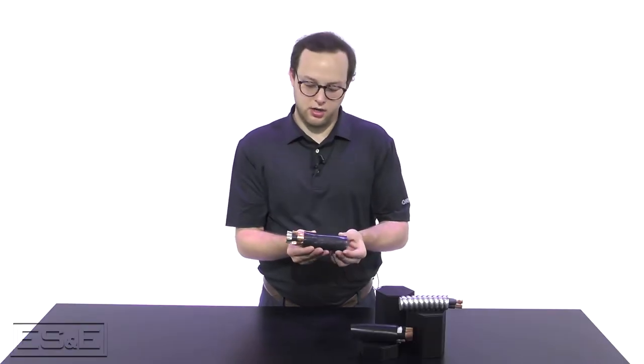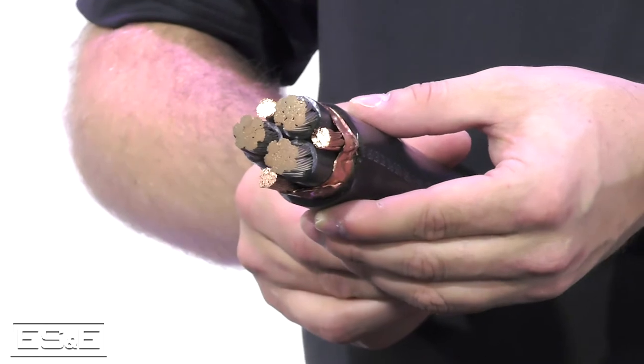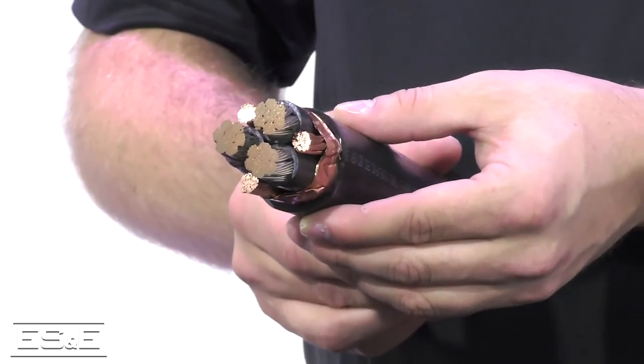This is a quick overview look as we're bringing in VFD. This is what you're looking for — the shielding with a high copper ground content. Typically, the cabling solutions for AC motors have been unshielded cables such as tray cables, THHN, and metal clad.